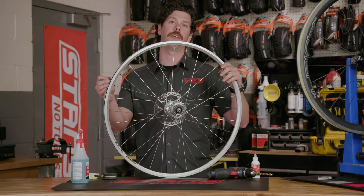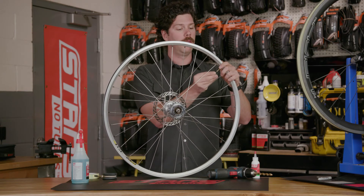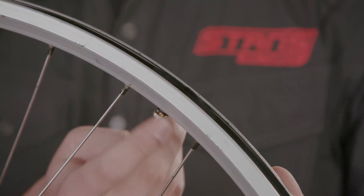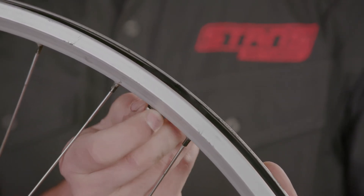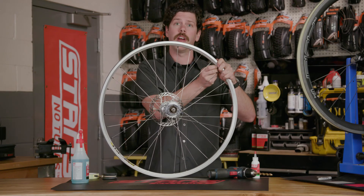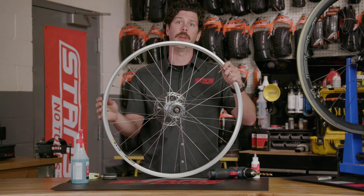Now that the rim strip is installed, install your valve nut — be sure to tighten it only finger tight — and install your tire. Your tire should fit snugly and seal up easily. If you have issues getting your tire to air up, you may want to reevaluate your rim strip fit.